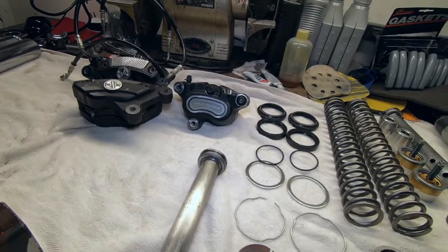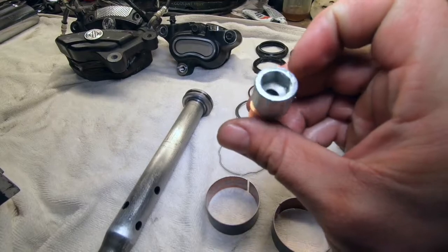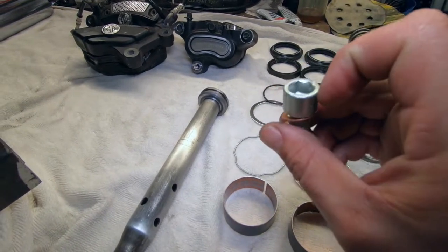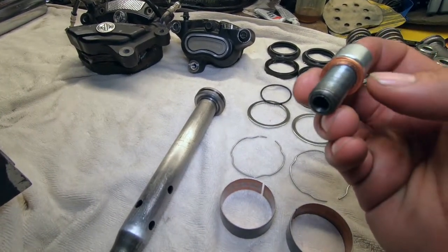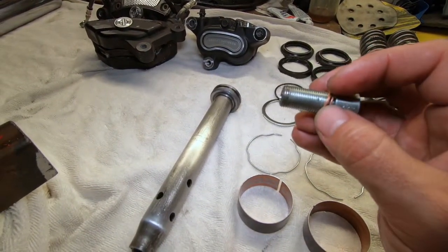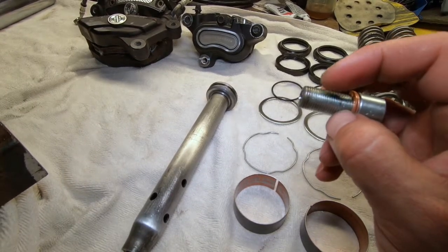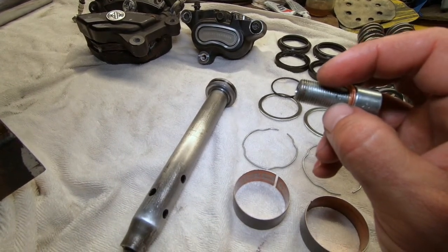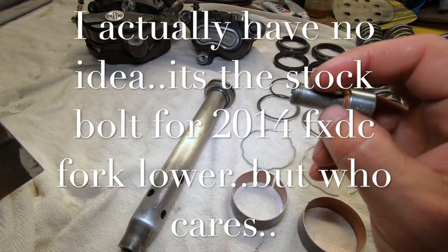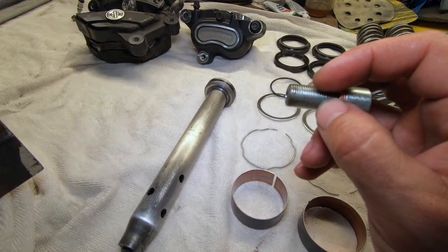This is a 12-point bolt - it says right here on top, 12.9. I took it to my machinist buddy and he laughed at me, said 'go find a bolt like this.' I couldn't find it, couldn't find a piece of all-thread, nothing. This is just a fine thread - it's an M14 by 1.25.